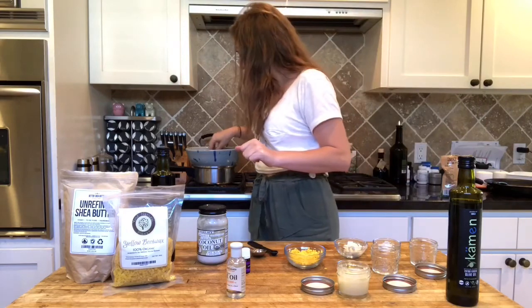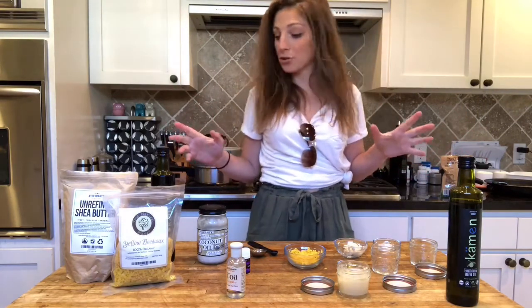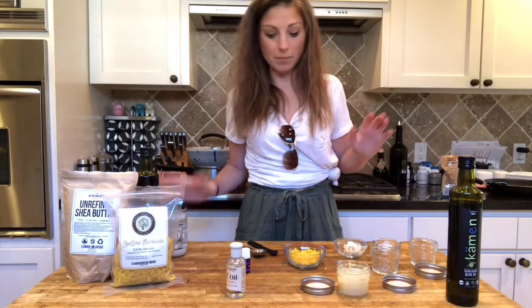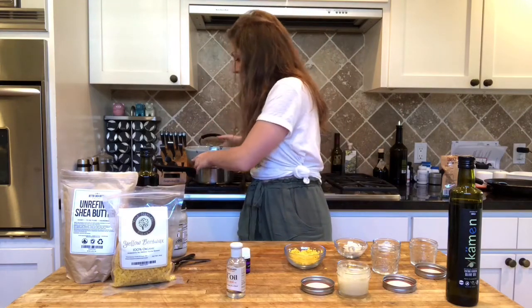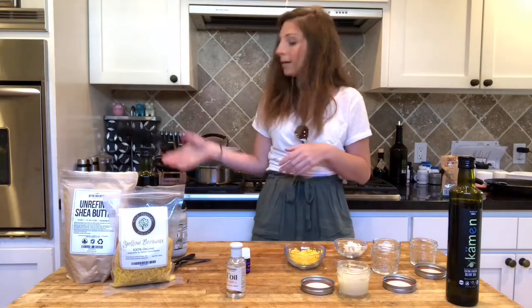We all know I have the most major pouring issues on camera ever — in real life I'm a great pourer, but for some reason on camera I'm terrible. Holy sh*t, that's hot! We're gonna wait a little bit on this.